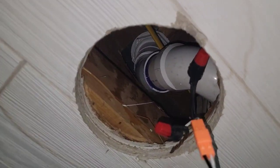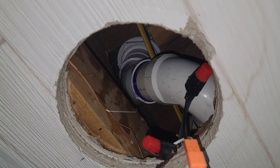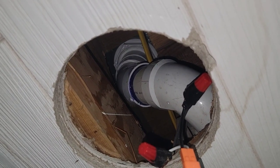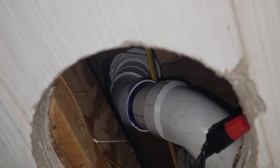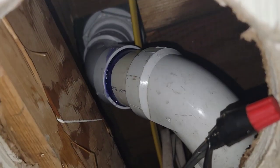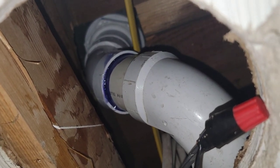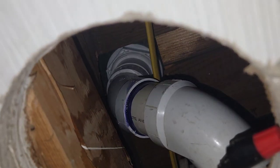Hey friends, Mark Holmes here. This is not the way you want to do a shower. It looks great and all that, but what you see is there is no trap here — that's the first issue. The second one is they cut the floor, and as you can see, we got water like crazy.